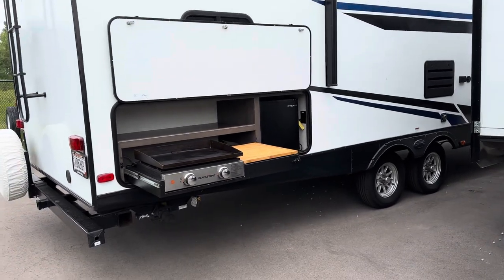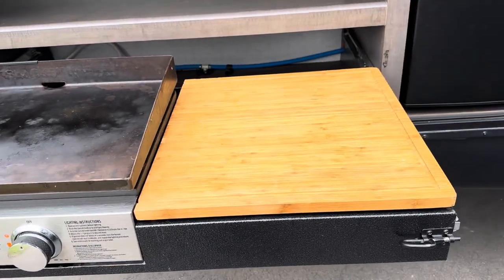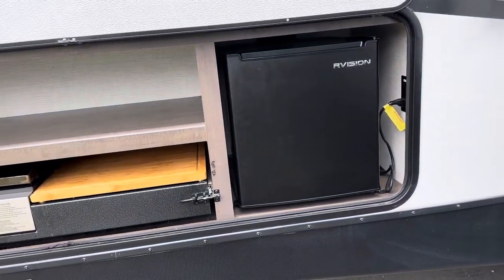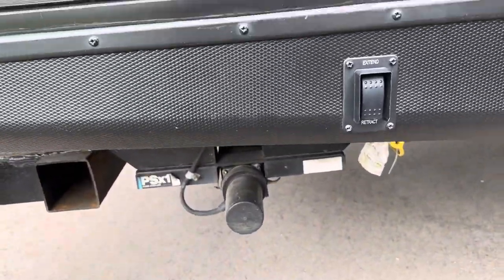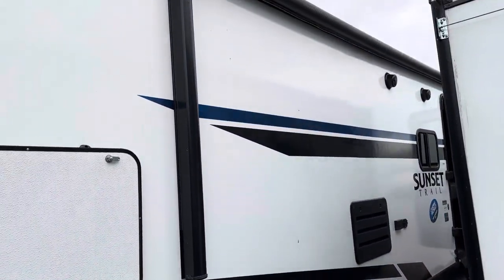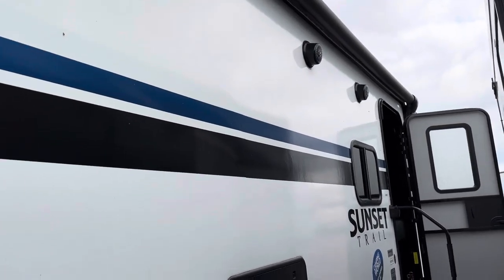Making our way to the campsite side, in the back you've got an outside kitchen with a nice big Blackstone and prepping space. This whole piece pushes in, and then you've got an outside fridge. Front and rear you've got 12-volt stabilizer jacks. There's also a large 12-volt awning with an LED light strip that runs all the way along the bottom.